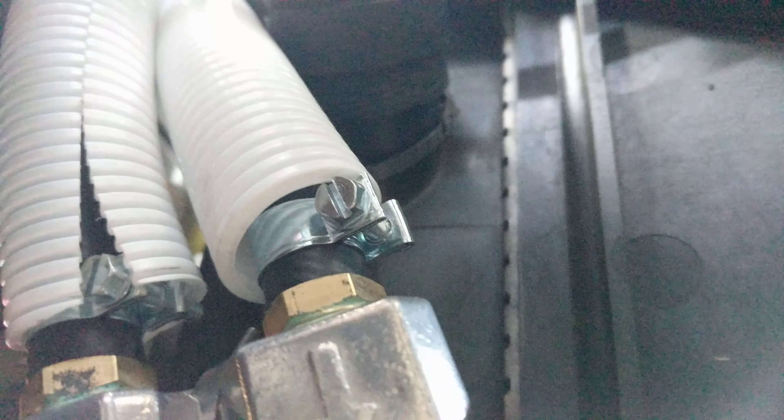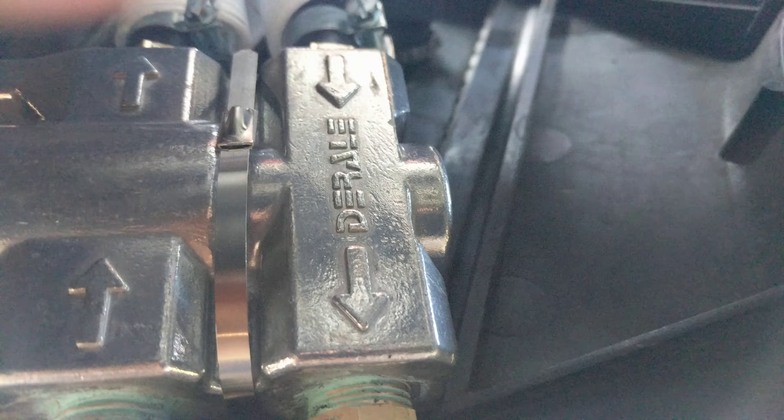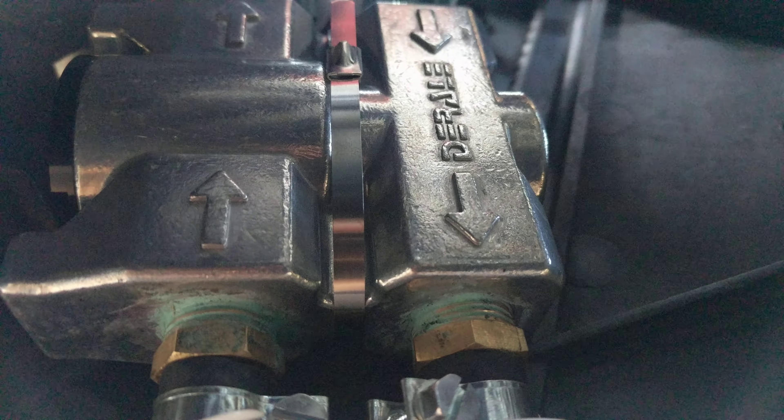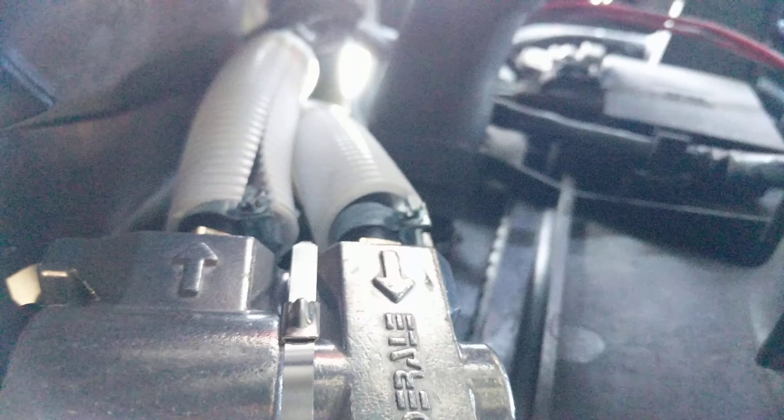I put another metal tie on the radiator — you can see the metal tie there, and there is the hook. I used metal because it's hot, and if I put a plastic strip who knows when it will let go. So all those fasteners are metal.